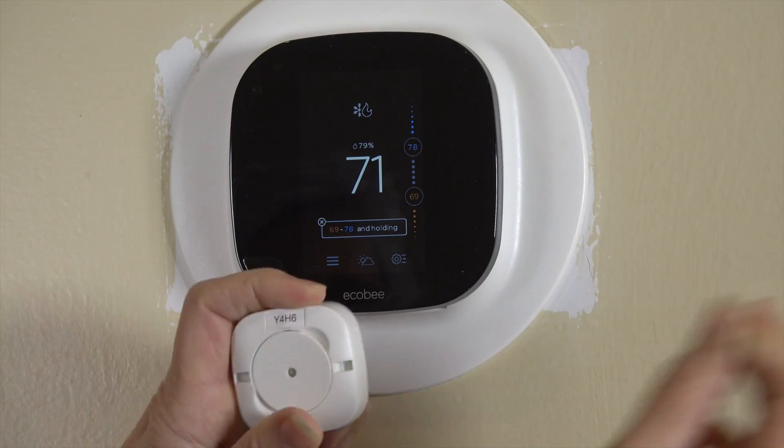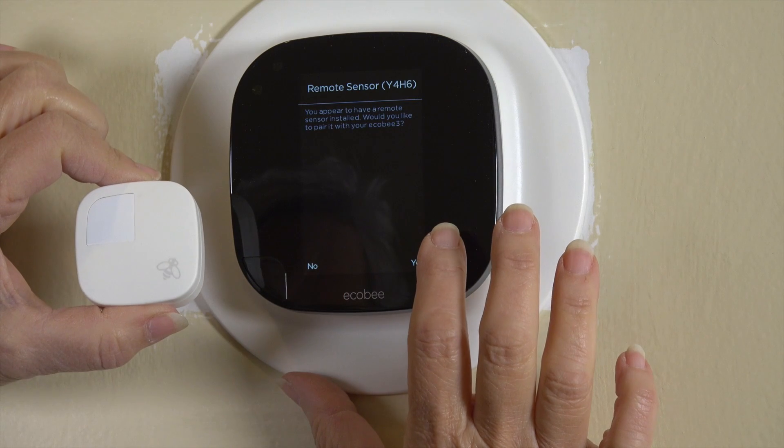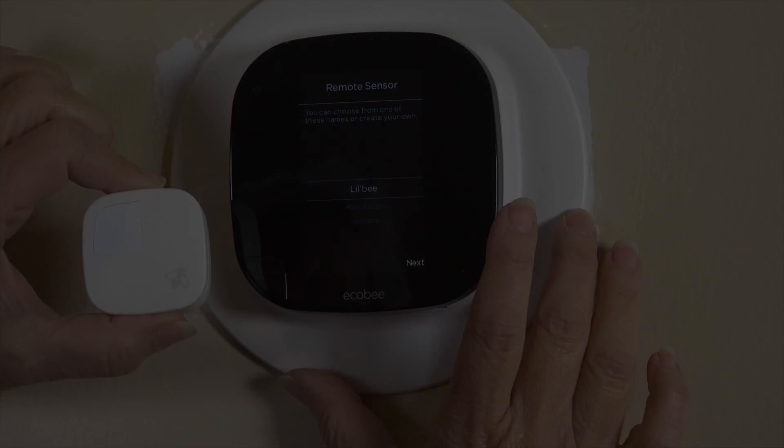Mom also set up the included sensor. This sensor can be placed in any room to help control when the system is active. Mom placed it in her bedroom.